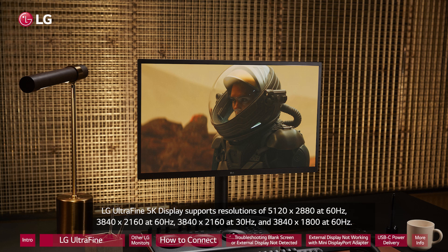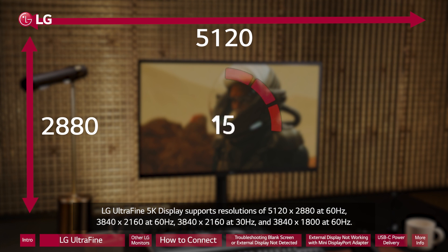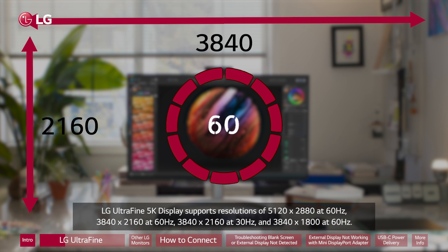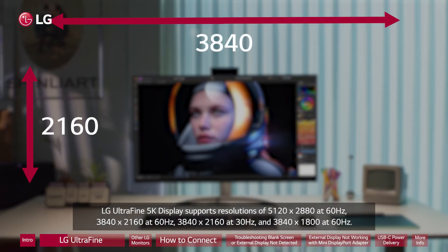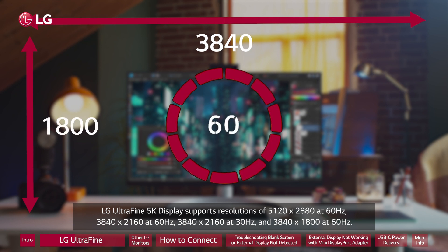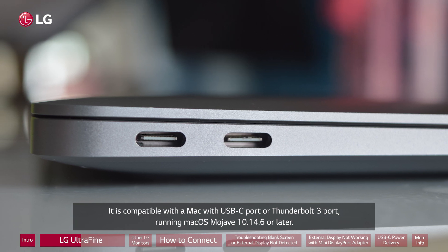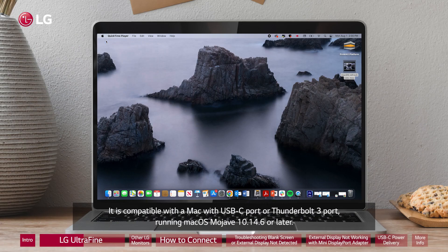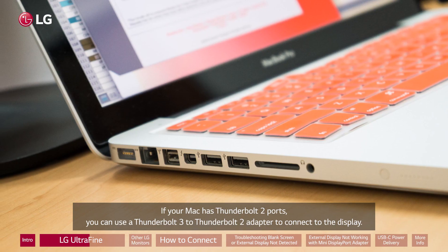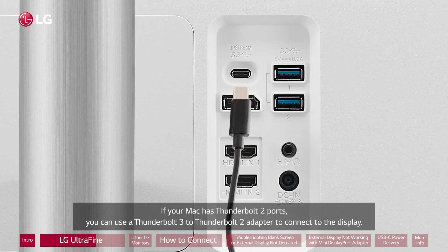LG UltraFine 5K display supports resolutions of 5120 x 2880 at 60Hz, 3840 x 2160 at 60Hz, 3840 x 2160 at 30Hz, and 3840 x 1800 at 60Hz. It is compatible with a Mac with USB-C port or Thunderbolt 3 port, running macOS Mojave 10.14.6 or later. If your Mac has Thunderbolt 2 ports, you can use a Thunderbolt 3 to Thunderbolt 2 adapter to connect to the display.